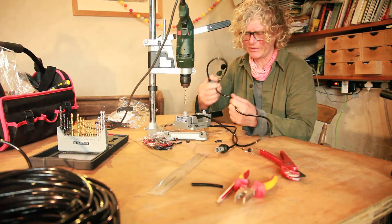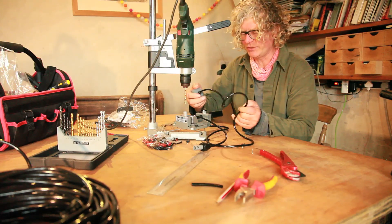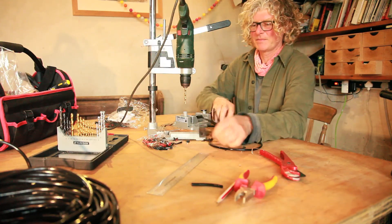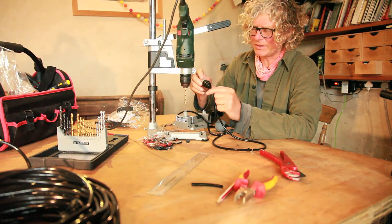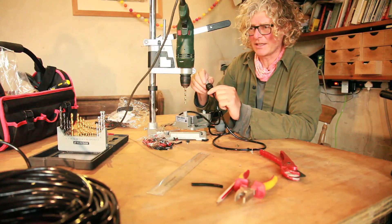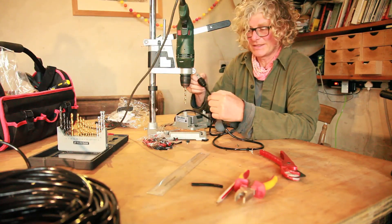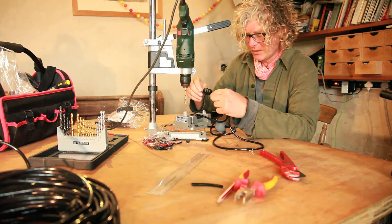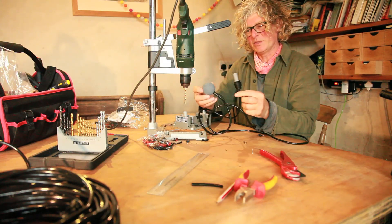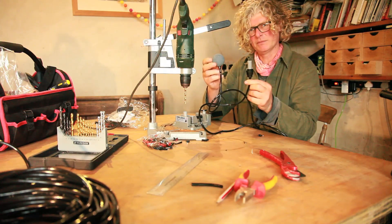So that's PVC irrigation pipe connecting to an aquarium air stone. I find this stuff is just so much more robust and resistant to UV radiation — and it's cheaper. These fittings are standard plastic fittings that come in black because they're meant for compressed air, but they're exactly the same as the white ones meant for water. And that's how to connect 15 millimeter pipe to an air stone — very simple.